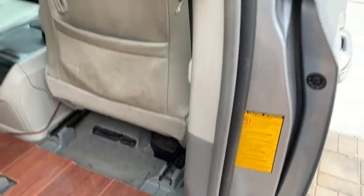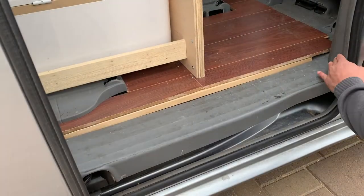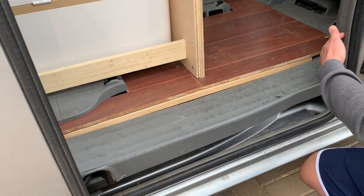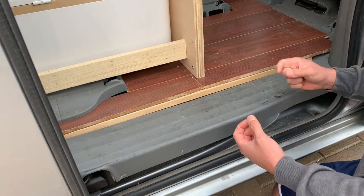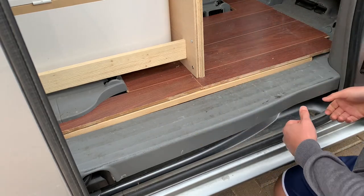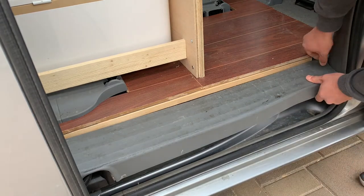To remove that pain-in-the-butt thing, it looks like I need to remove this panel to get to it. With these things, there'll be little plastic pins that you have to just pull through — sometimes they break and sometimes they don't. Let's give it a shot.